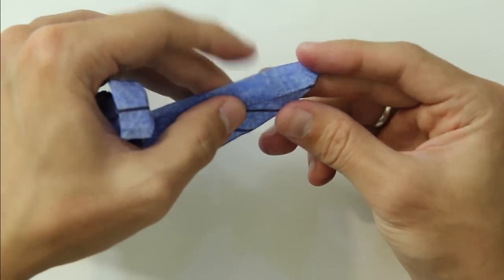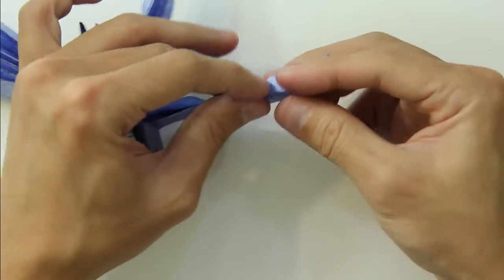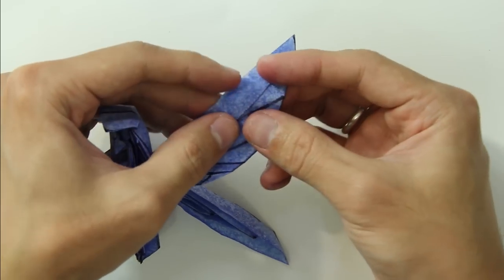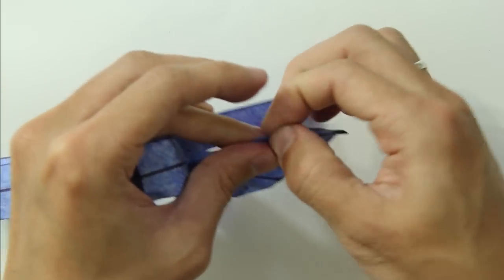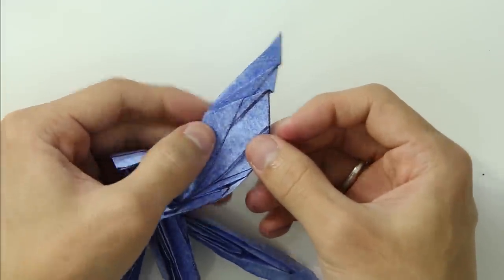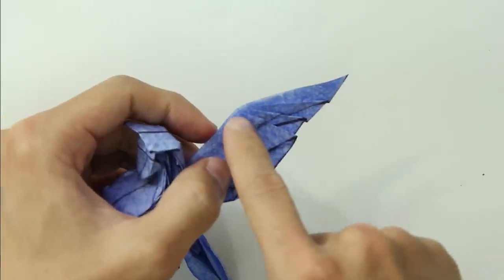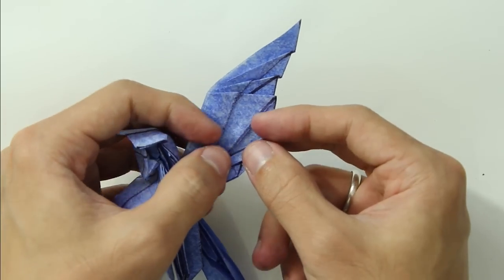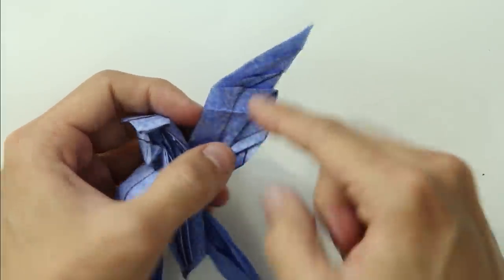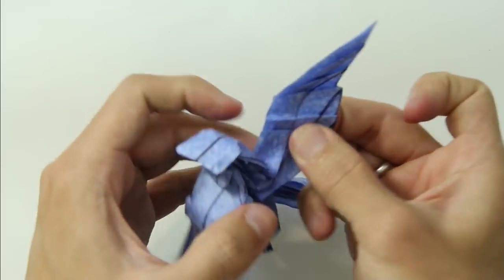Make a mountain fold here — there's no reference for this fold but it should be about this much. Make a valley fold close to the first fold. Make another one. Then make a third one with a mountain fold and a valley fold — as you can see they're all going to the same point. The next one is a little different: make one parallel to the last one, not going to the same point. Do it one more time.